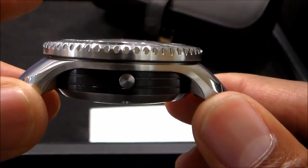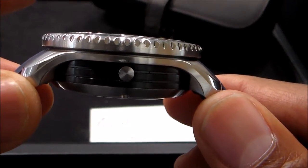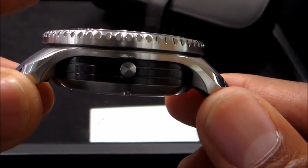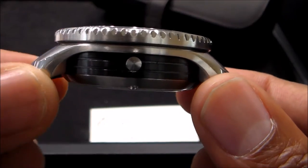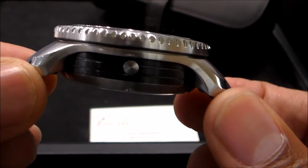The profile view is one of my favorite parts of this watch. Here we have the gas release valve, and a three-piece case — you can see the different portions here.